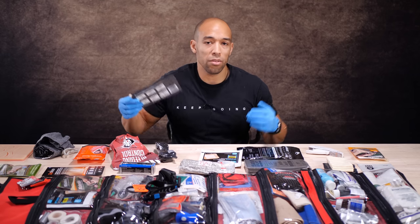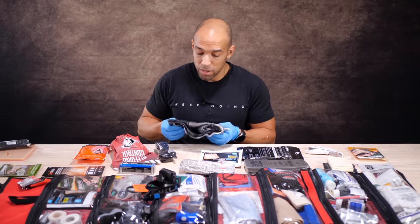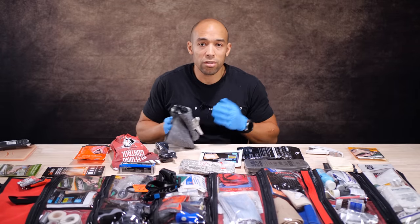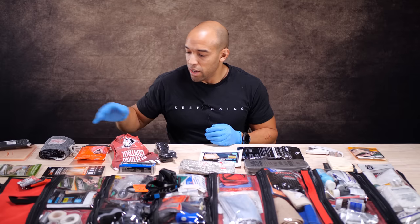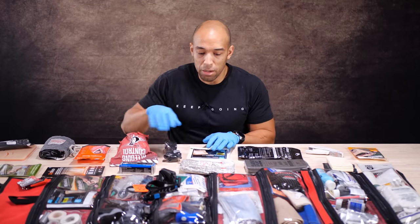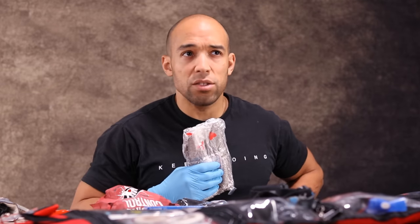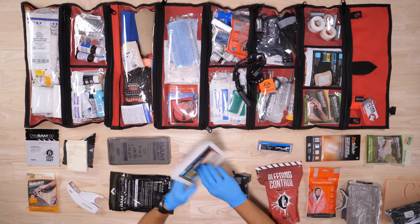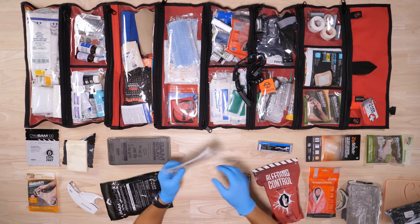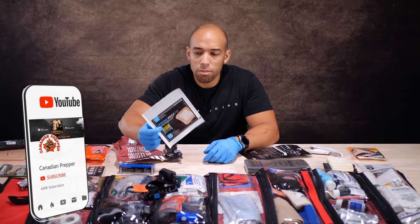There's a more technical name for it — it's called the emergency bandage from Persys Medical. This one has an expiration date of 2027, though we all know expiration dates are mostly there for legal and restock reasons. This is the abdominal version, so if you had a chest wound, stomach wound, or gut wound, this is what you'd use.